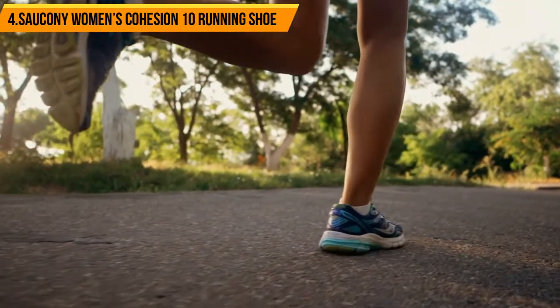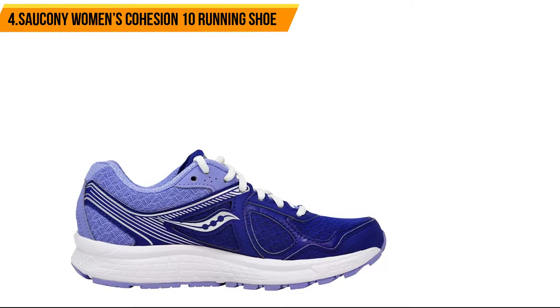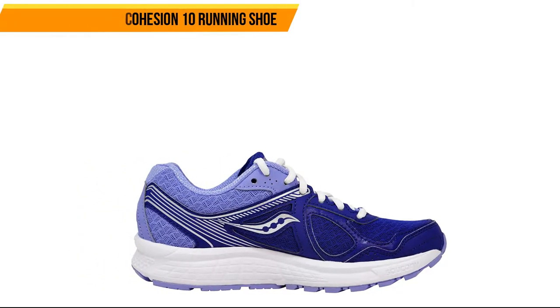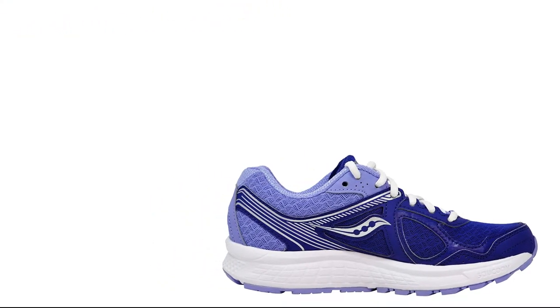The excellent grip design also means that you'll be able to keep your footing on a wide range of surfaces, even if these running shoes are slippery or wet from the rain. These shoes are excellently designed, mixing durability and comfort really well to create reliable exercise footwear that can double as casual shoes if needed.